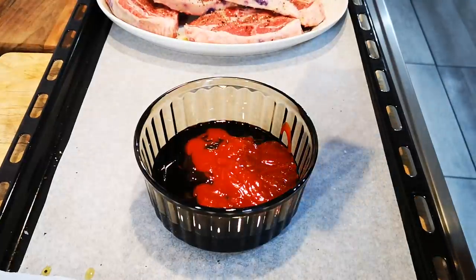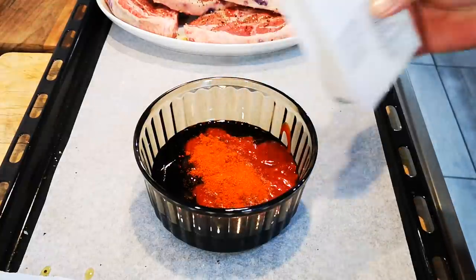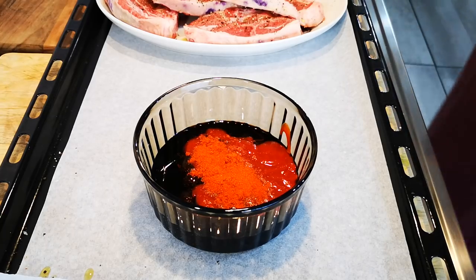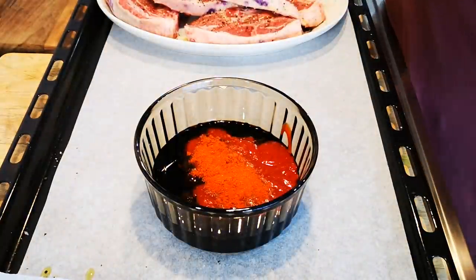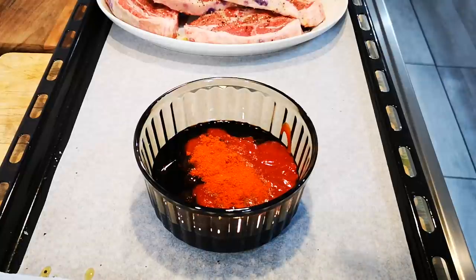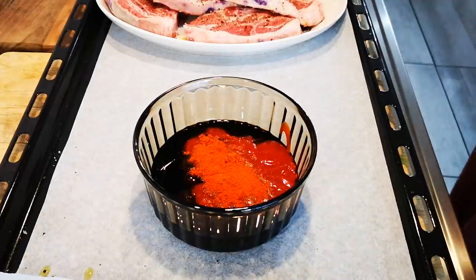I'm also going to add some paprika and a little chicken braai spice, just a small bit of that. I'm going to add it last. What else can I put in here? Okay, I think that's it.